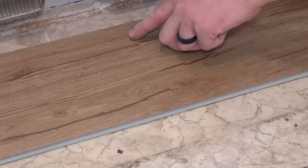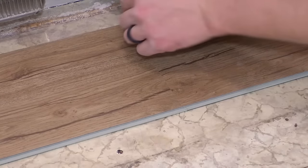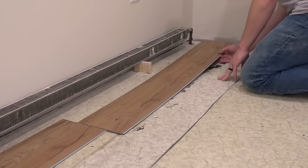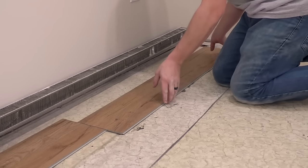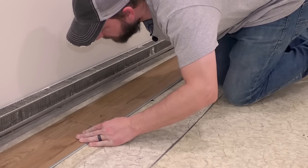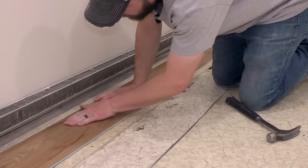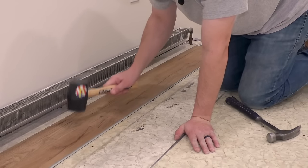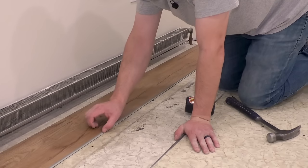Just take your time and make sure these go together properly. One more piece in here before we hit that heat pipe. Same thing - line this up, make sure it's nice and even. You can use a rubber hammer like the instructions say, but it's really hard to feel when it locks into place with a rubber hammer - it's kind of bouncy.